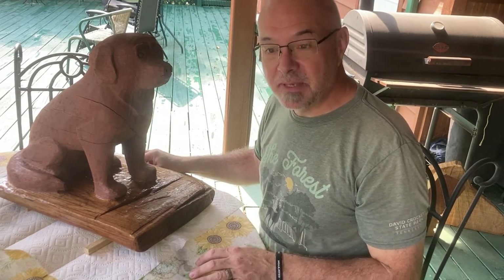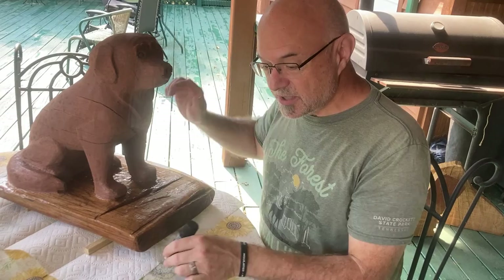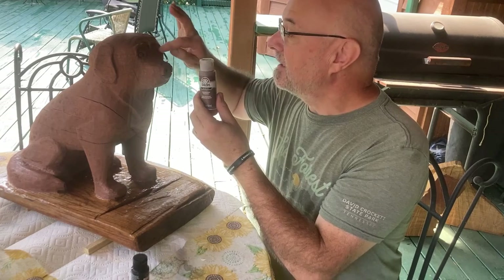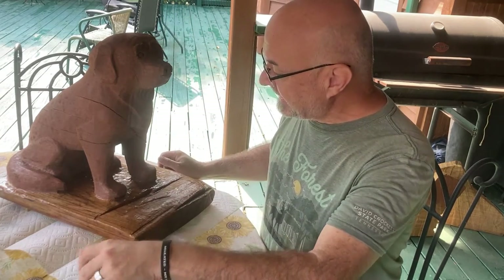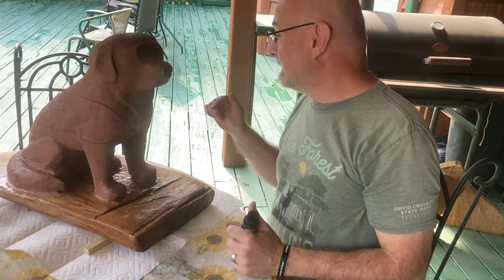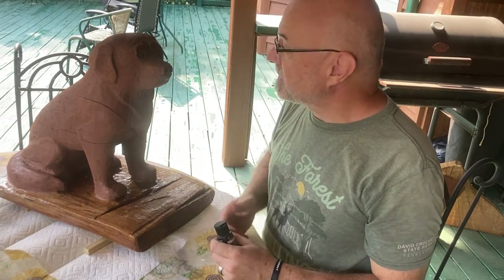My next task is to take this acrylic black paint and paint his nose. Then I'm going to take this acrylic brown and detail his eyes just a little bit. I'll also consider putting a very fine line of black in places where I'd like shadows — like to separate the tail from the paw, and maybe trace underneath the mouth to give more distinction to the jowls. That's what we're going to do right now, starting with black on the nose.